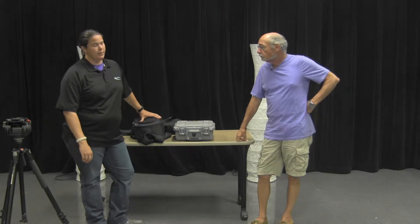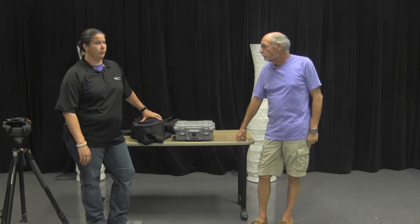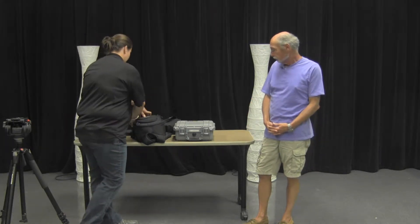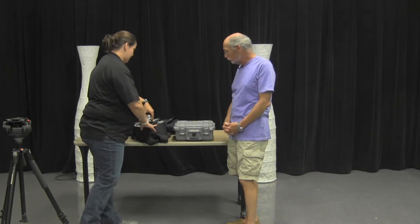Welcome back. Now we're going to talk about the cameras that you can check out from BATV to film local events that you want covered. BATV uses a Canon chip camera. You can buy this also at Best Buy or any video or camera store.